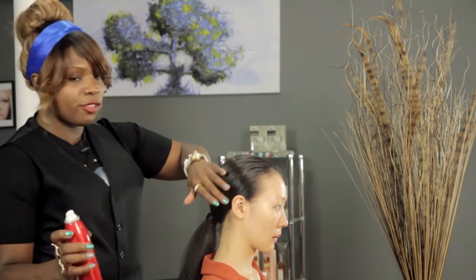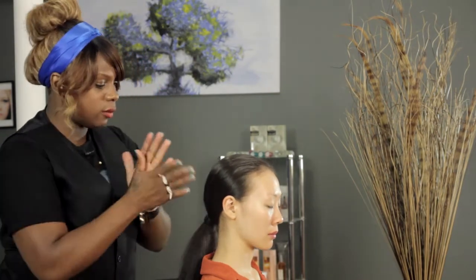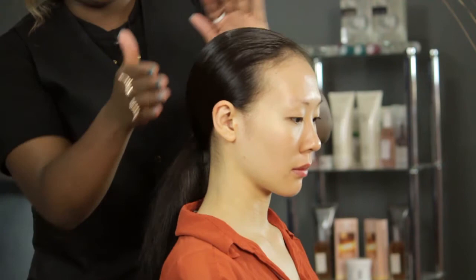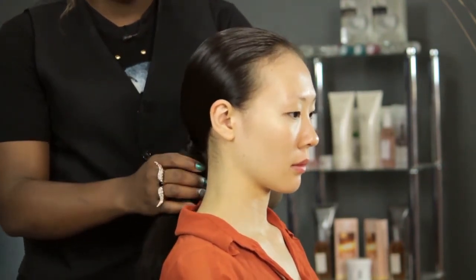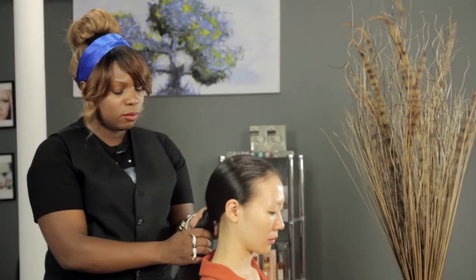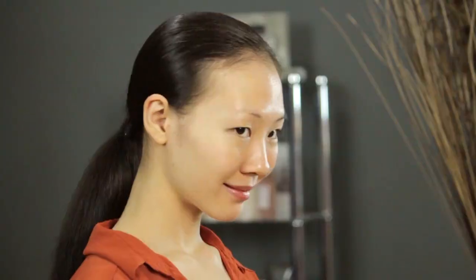Now, if you still have a little bit of frizz — because you don't need too much product for this — you get a little bit more mousse and you lay it down. And that's how you get fashion show hair. Thank you.